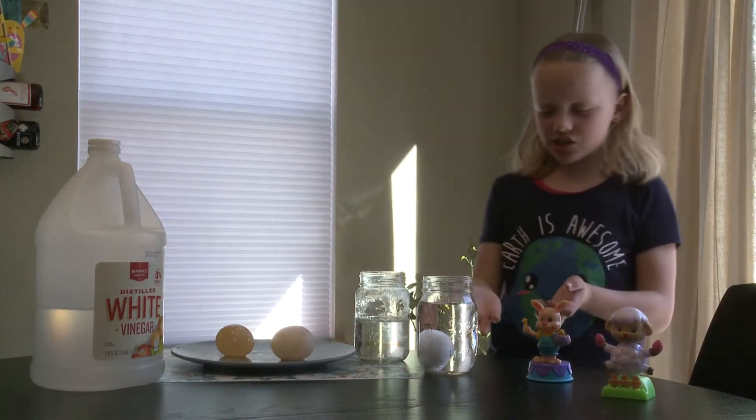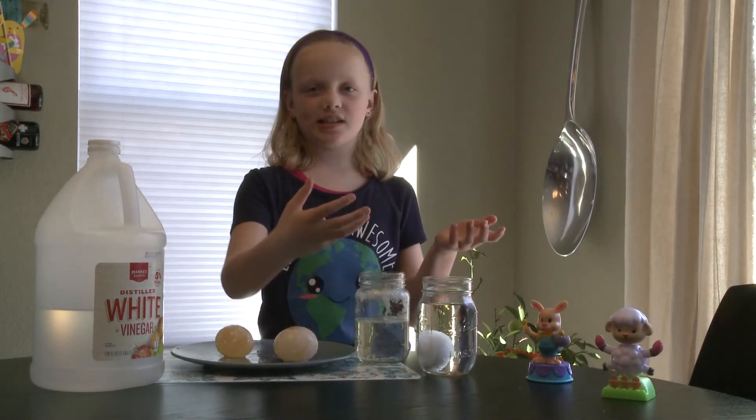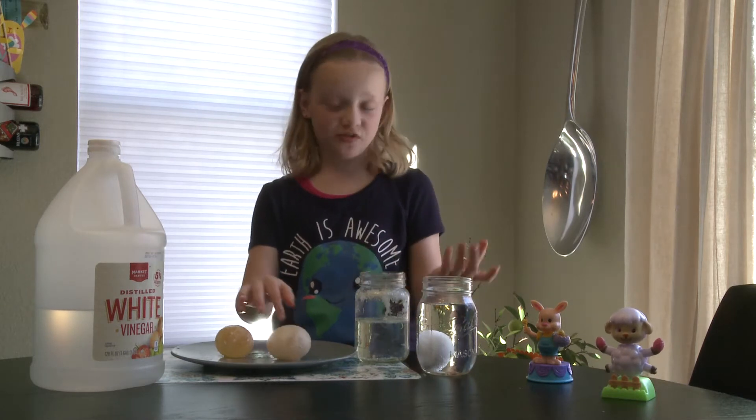This egg is just starting the experiment, so obviously the shell is still on everything. It's the same size, same everything, except now it's sitting in vinegar.